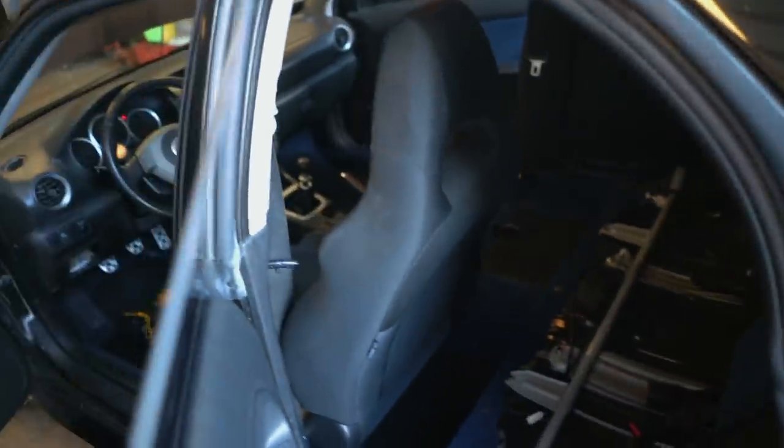That's all finished up — that's what it should look like when it's done. Let's throw it back on the car and make sure it actually fixed the problem. No more squeak! When you're all finished up, make sure you put this little clip back in. I'm going to bust out the passenger side real quick and then we can move on.